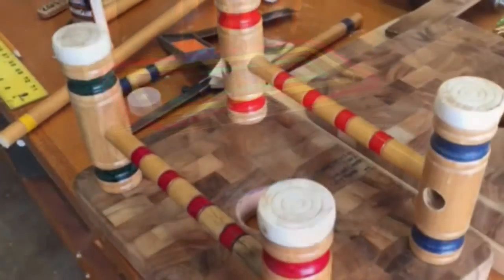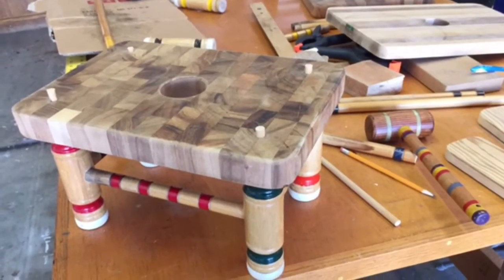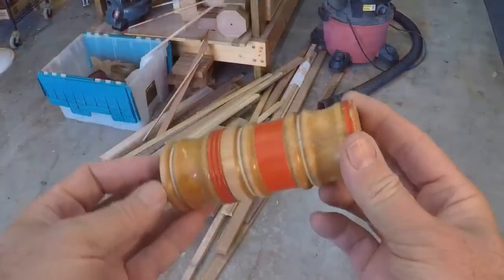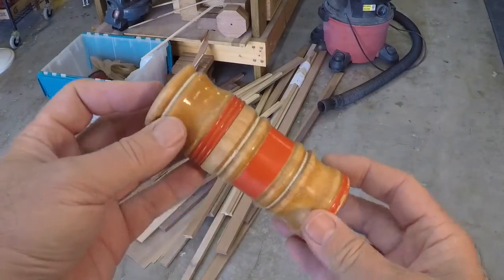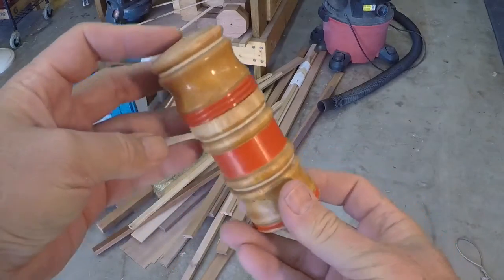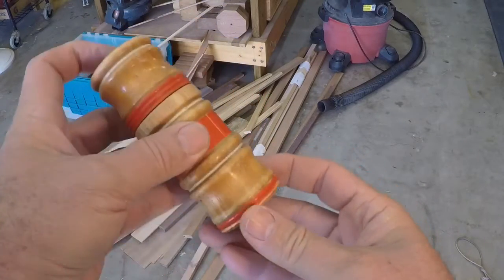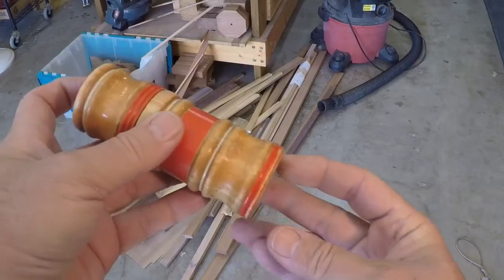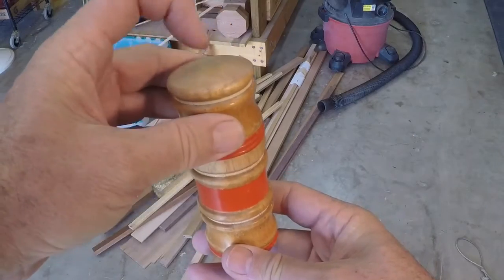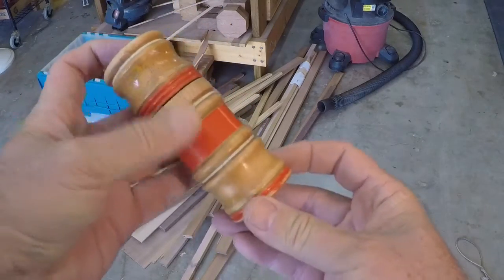Obviously this was a mallet head here, and I turned this up last night and just made it into a little canister. It looks neat — it's a little bit vertical, it's got a flat bottom to it. I'll probably do one that has a ring on the bottom to give it a little stability, and then maybe a little finial for the top. I really like the way these come out — it looks kind of cool.